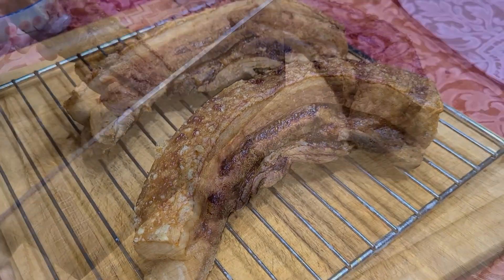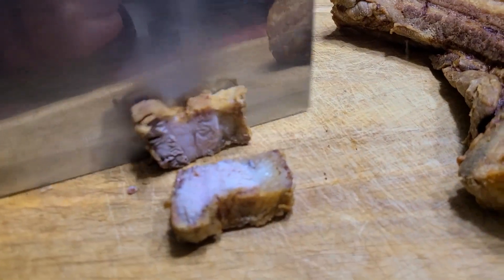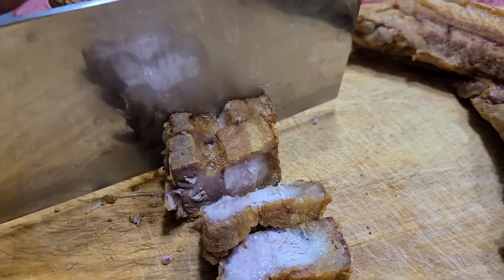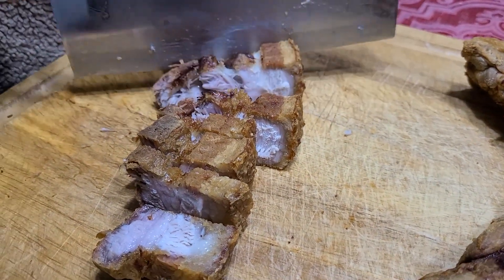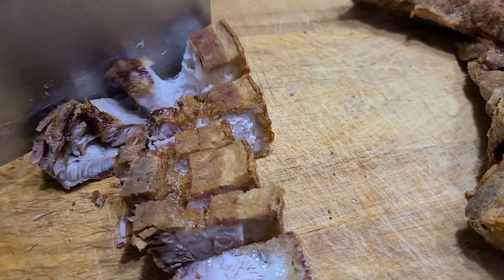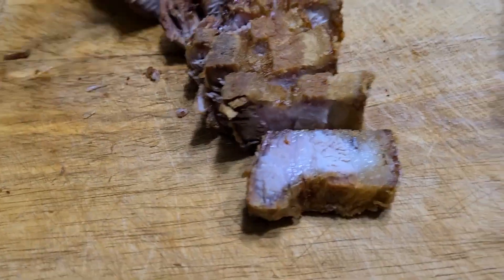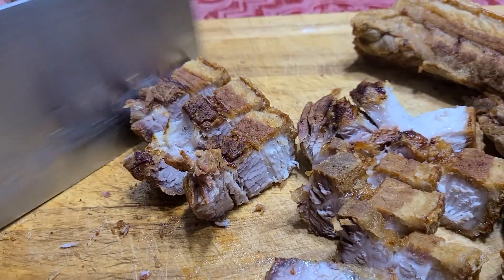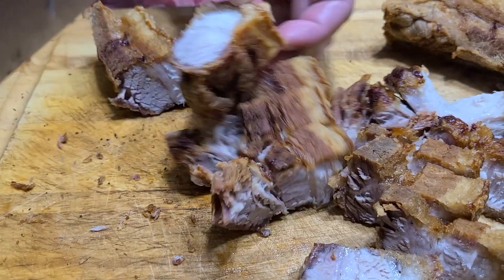Ready? I'm ready to chop now. It's splashing everywhere — crunchies flying everywhere. It's so crispy.